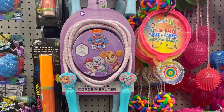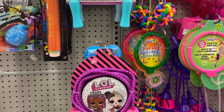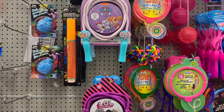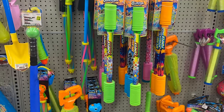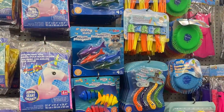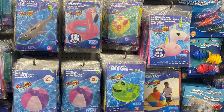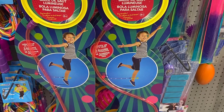And lots of outdoor toys — $4.00 for the skipping ropes. I saw Paw Patrol, LOL, Frozen. Lots of great outdoor toys — the light up skip ball, $4.00. They have bubbles, all kinds of stuff, bats, balls. Great toys for the pool as well — floaties. There's a flamingo, a shark, all kinds of fun toys. Great fun for summer.